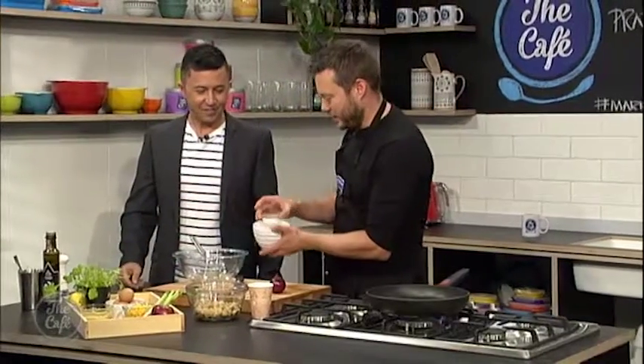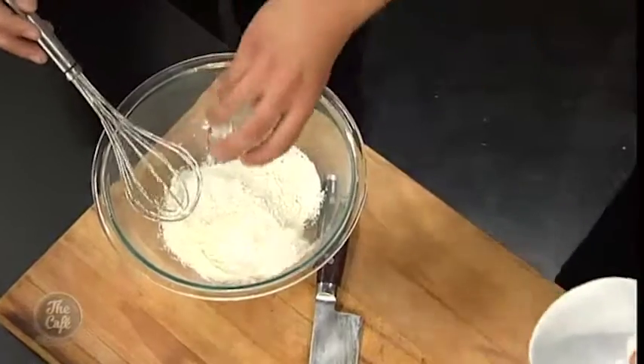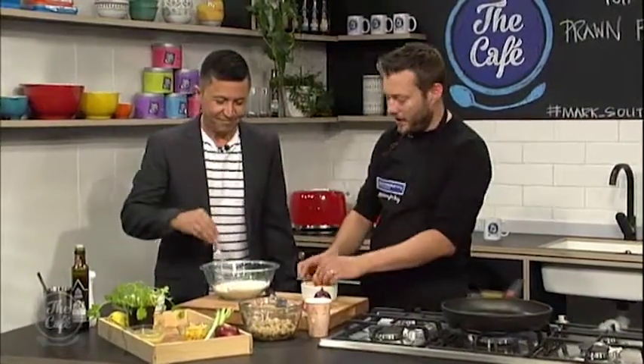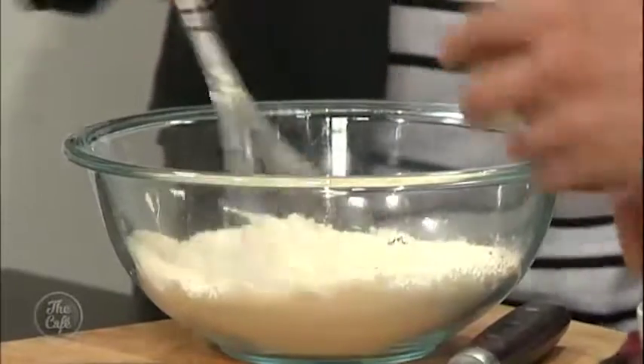Right, we're gonna make the batter for the tuatua fritter mix. We've got some flour, a little bit of baking powder in there as well, and then we're gonna whisk in the eggs. I'm gonna show you the consistency after.